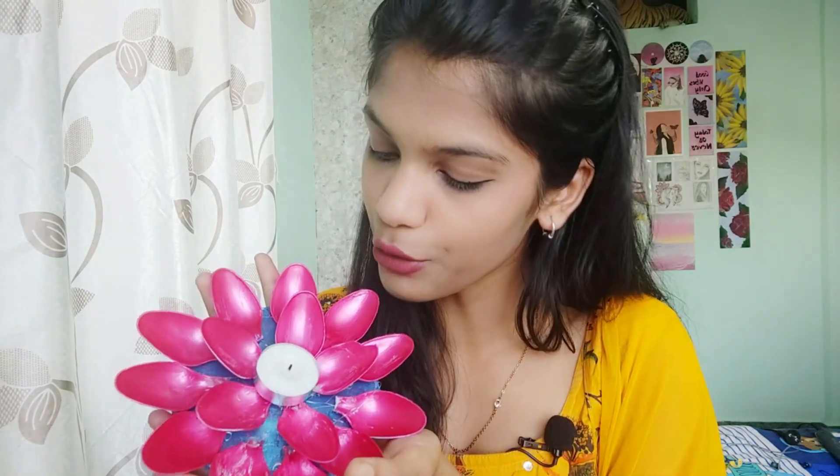This is looking really pretty, guys — it's looking like a floater and I just love it. It looks truly perfect, and it's simple and quick. This looks really, really pretty, guys, and you should definitely try it out. It's not expensive at all — you can make it using stuff available at home and some things you can easily buy from the store.